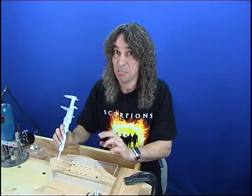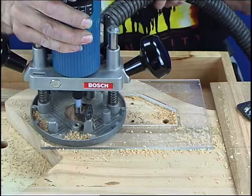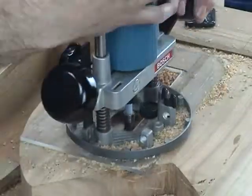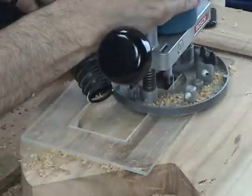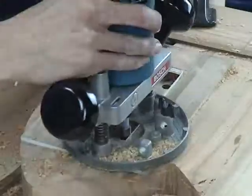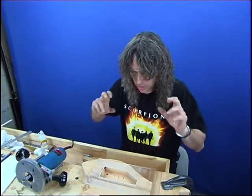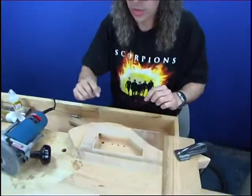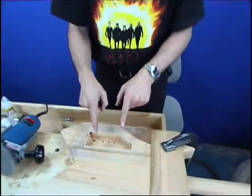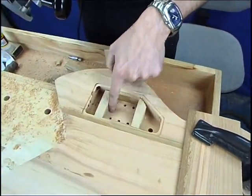We don't want to take too much out — that would be a bad idea. We're down to the depth of our pots and volume controls, so we're now just going to route out a little bit further where the switches are. To make a guide for that I'm just going to put some pieces of wood around that area, and we're going to route this middle piece out another 4mm.